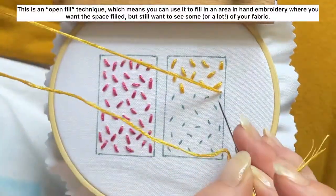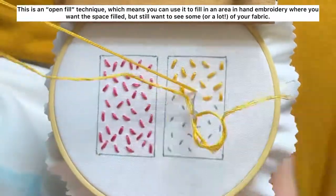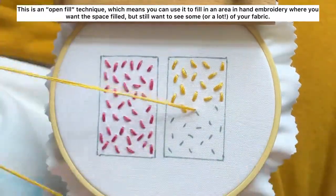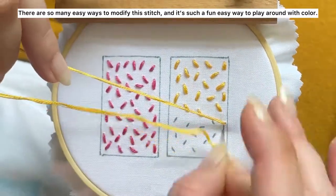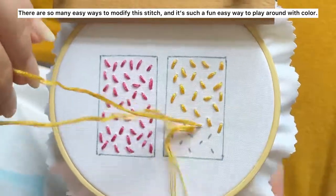This is an open fill technique, which means you can use it to fill in an area in hand embroidery where you want the space filled but still want to see some or a lot of your fabric. There are so many easy ways to modify this stitch, and it's such a fun, easy way to play around with color.